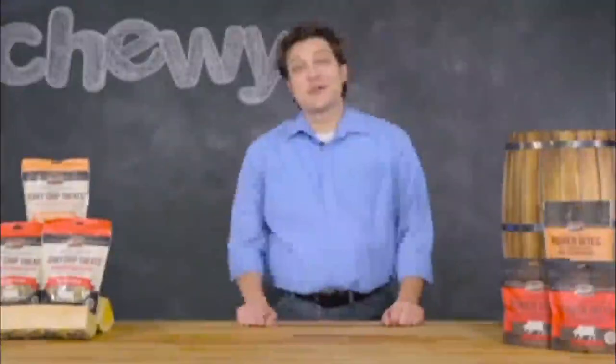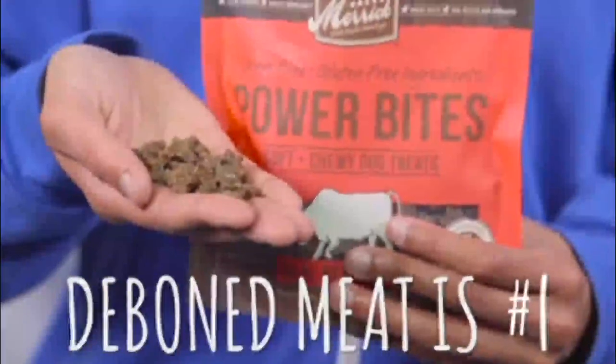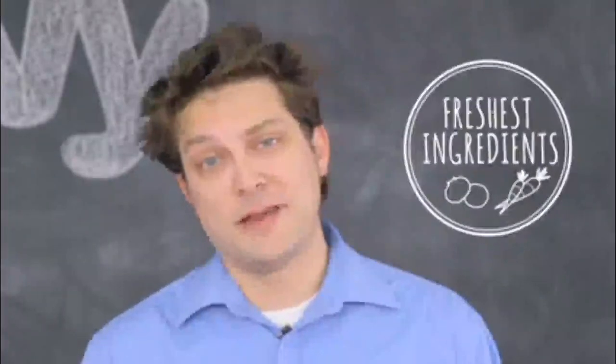Cookies are great when you need a crunch with a punch, but when you need a soft, chewy treat, try Merrick's Power Bites. They're a great soft training treat for dogs of all ages, with real deboned meat as the number one ingredient, mixed with fresh fruits and vegetables for added nutrition.